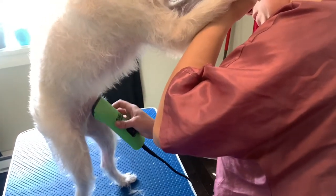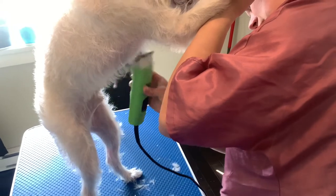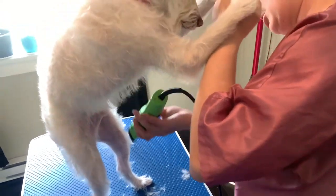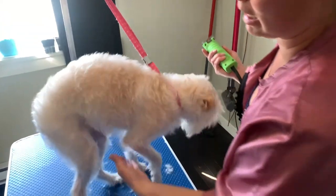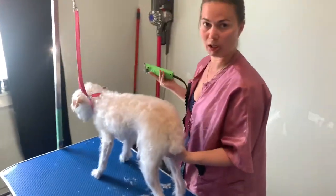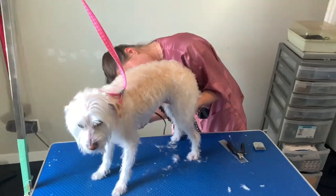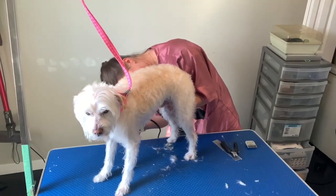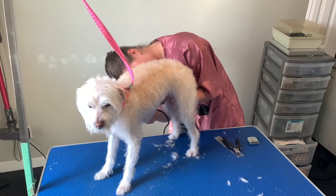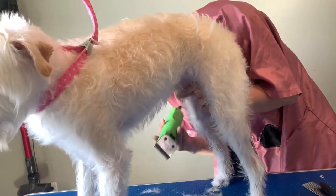Just shaving off of it and getting all that hair off of there as well. I don't like to shave down in there while he's standing because it stretches the bits out, which makes it easier to get them cut in your clippers. So I just have to hold it — not a fun job guys, why you don't really pay me to do it. I'm just shaving off of it to make sure the hair is nice and short in there.